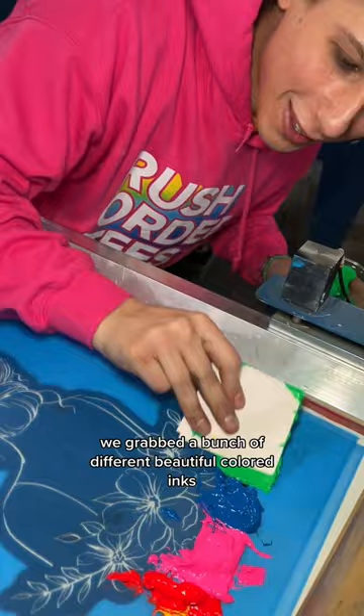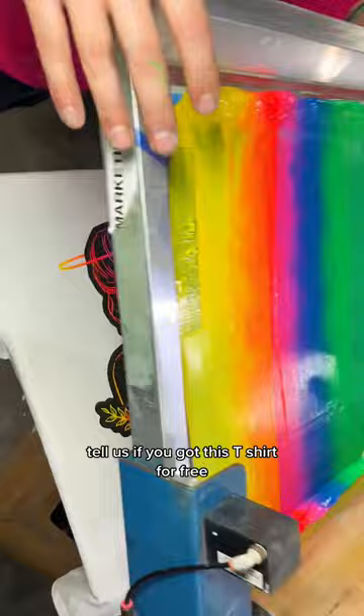Our master printer Mario is laying down the first screen, that's just black ink, and now the fun begins. We grabbed a bunch of different beautiful colored inks and now he's got to make sure that gradient is really smooth.